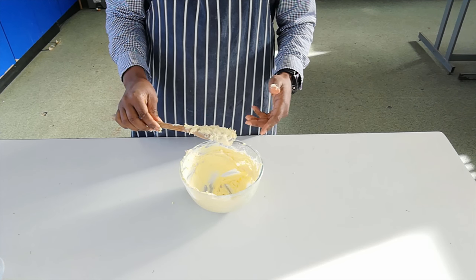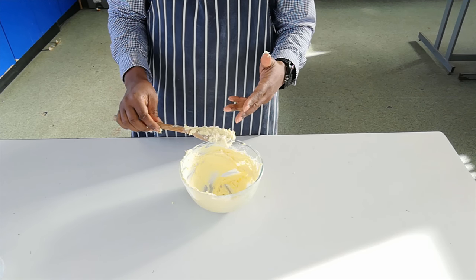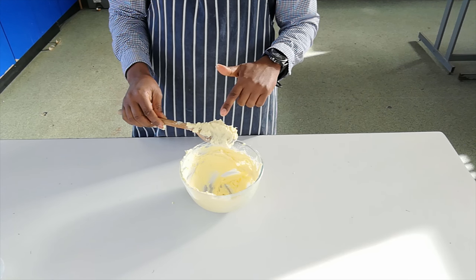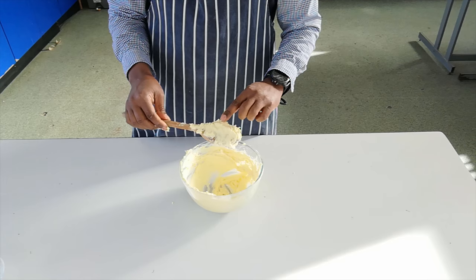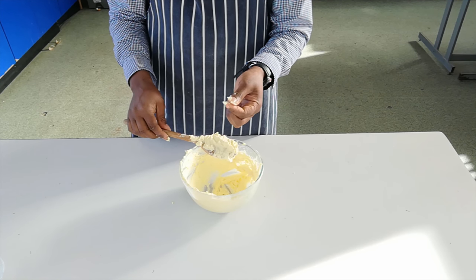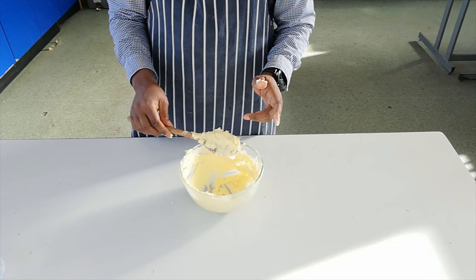To check if your mixture is creaming properly, you can do two things. One, the colour will change from quite a dark yellow of the original margarine to quite a pale colour. Secondly, you can take a little bit between your fingertips and squeeze — if you can still feel the grittiness of the sugar, you need to carry on creaming a little bit more.